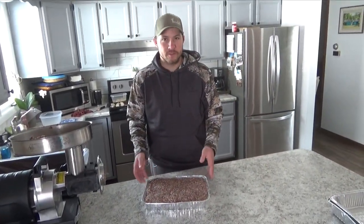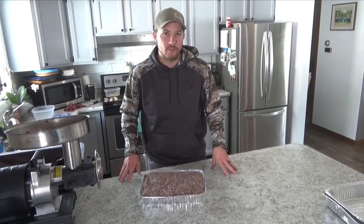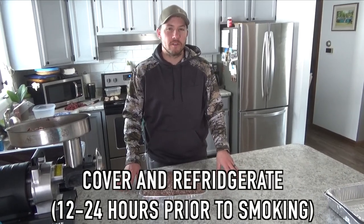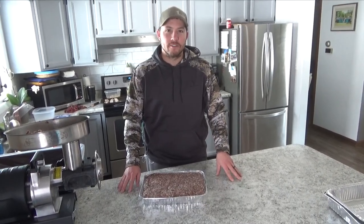Now that you've made it this far, finish filling up all the rest of your loaf pans. Put some saran wrap over it, throw it in the fridge, and let it cure for 12 to 24 hours. Then it'll be ready for the smoker tomorrow.